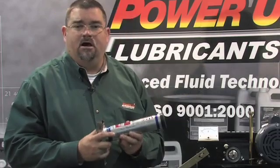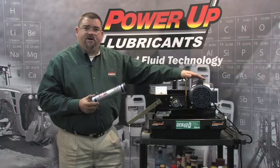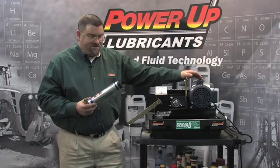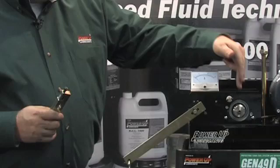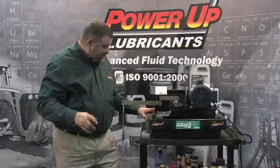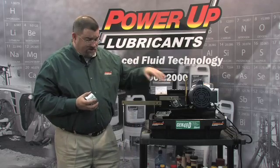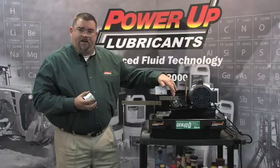Now this grease has an OK Timken rating of 100 pounds. I've explained in an earlier segment that this is a modified version of the OK Timken load test, and this actual machine that we're going to test this grease on was actually designed for testing greases. We're going to take this case hardened Timken roller bearing — we've got a case hardened race — and we're going to make a dry run. These are one pound weights, and for every weight that we put on here, we've got a fulcrum advantage of 35 to 1. So for every one pound, it's like putting 35 pounds of pressure on that bearing per square inch.